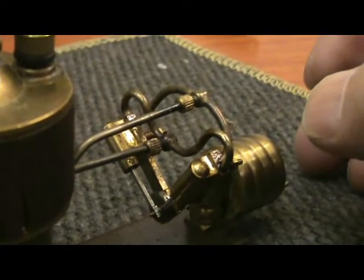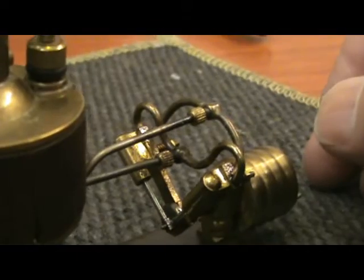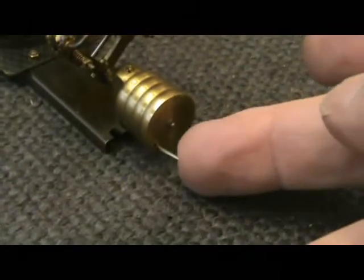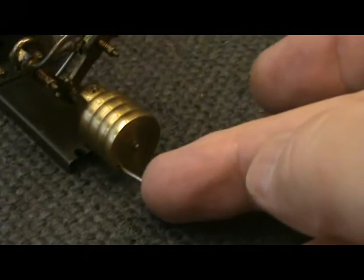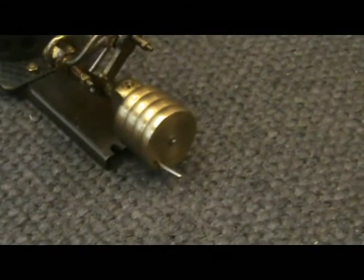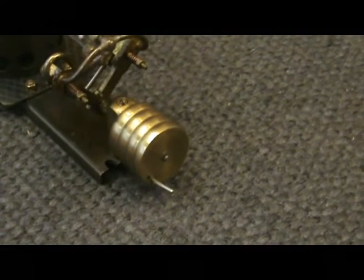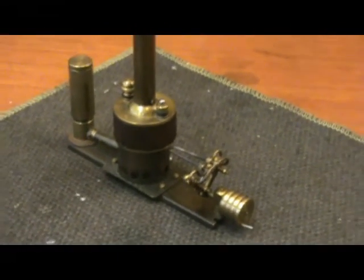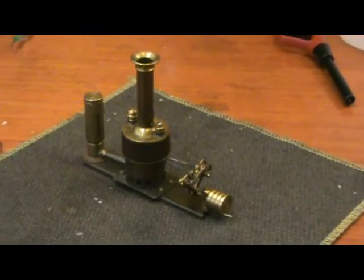There are the two pipes — one's a steam feed and the other is exhaust. The exhaust goes back into the firebox and up the chimney. The takeoff for the propeller is that pin there. It's a bit bent — that should be straight. Let's go for it.